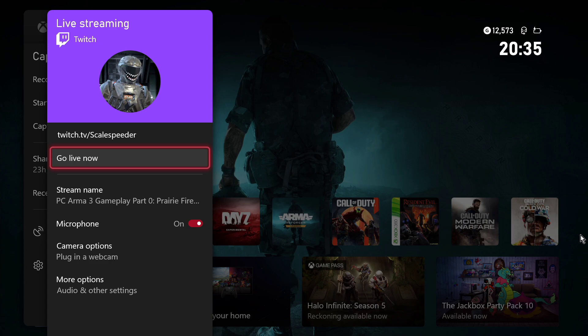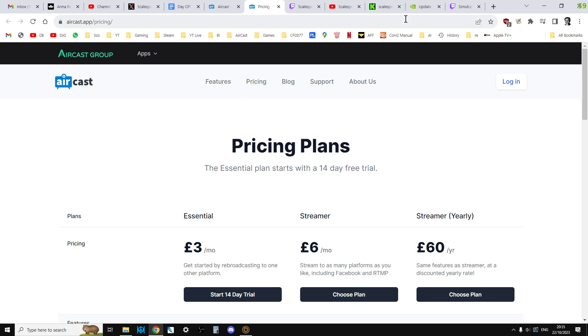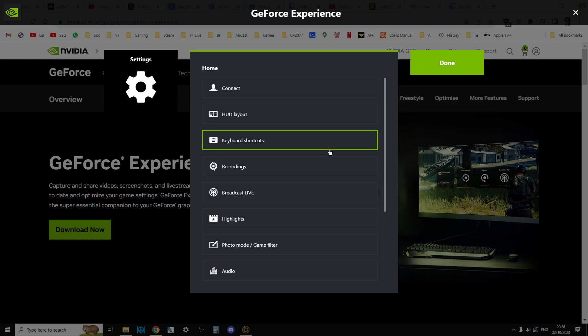It really is that easy — no messing around with OBS or other stuff like that. It's incredibly easy to do. Now if you're on PC, the way that I do it — and obviously you can choose what you want — I actually use GeForce Experience. A lot of people might poo-poo it, but if you've got an Nvidia card it comes with it for free.